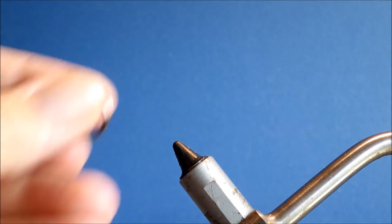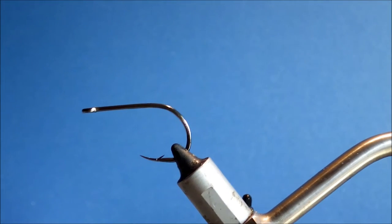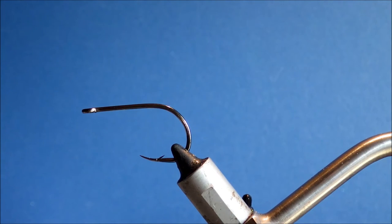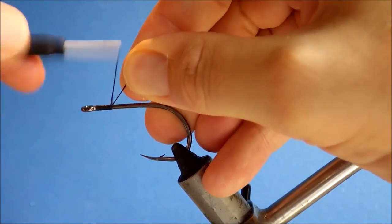The hook I'm using is a Tiemco 600SP, this is a size 2-0, but you can tie them in a range of sizes — I've gone down as small as a 1, and you can tie them up bigger as well. For thread I'm using Uni Big Fly; you can use 3-0 or whatever you like — just use whatever suits the size of fly you're tying.